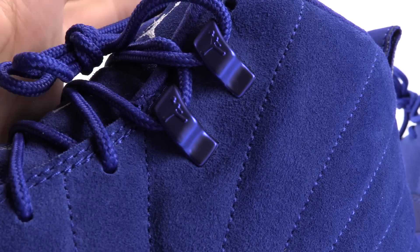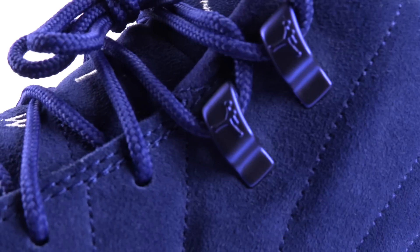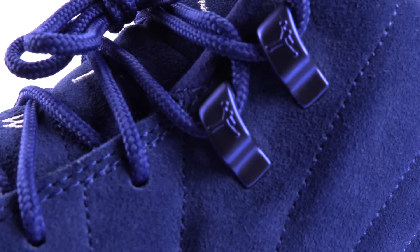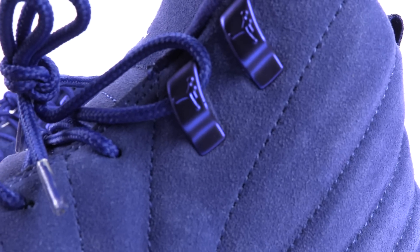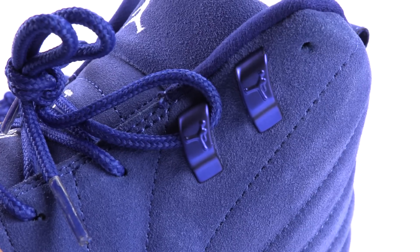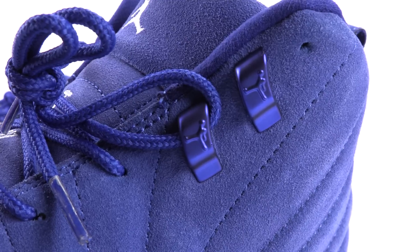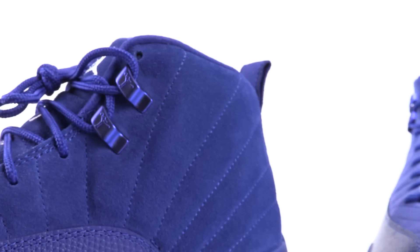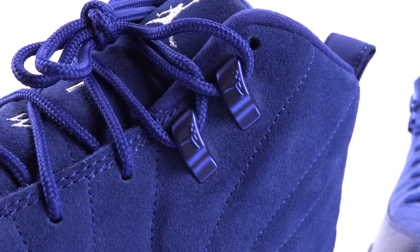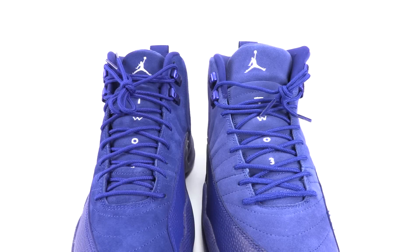Notice the sizing of the Jumpman on the eyelets. That was the authentic. Now here is the fake — it doesn't even look portioned correctly. That is the fake. It's not even portioned right. Let me show you the authentic one more time to make sure that came in clear and focused. There it is.